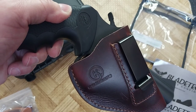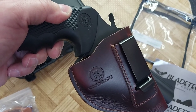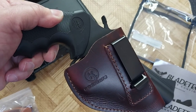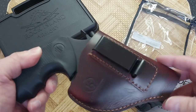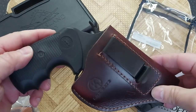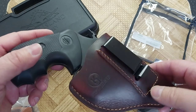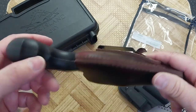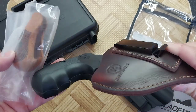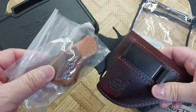It kind of looks random, slightly Japanese, I don't know. It is a nice piece of leather that they used for this holster. It was $22 on Amazon — it's a cheapo holster. If you like the old school look of leather, you probably want to keep your wood grips on here.